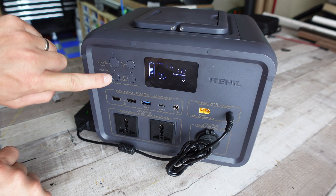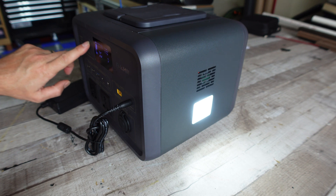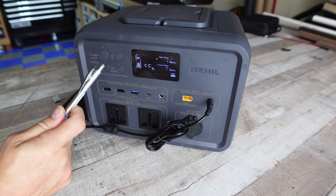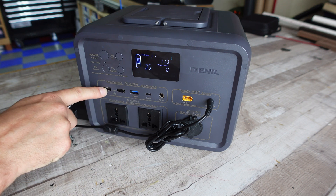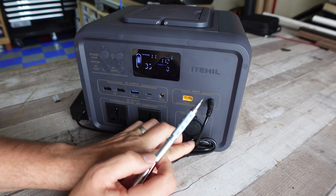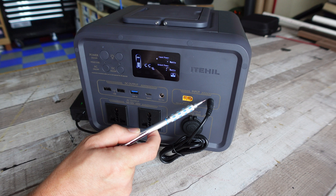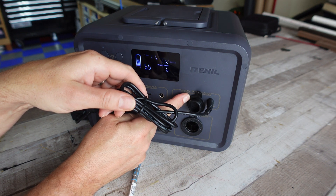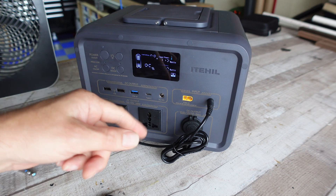Let's go over the buttons. You've got your main power on/off button, your light button on the side with multiple brightness levels and an SOS signal. You've got your AC button to turn on the inverter separately. If you're using DC ports, press the DC button to turn on all those ports. This is your XT60 input for paralleling solar panels. For a single solar panel, plug into the DC 5525 port — same port used for the AC brick. Underneath is your 12-volt 10-amp cigarette-style charging port, and then the two AC outlet plugs.